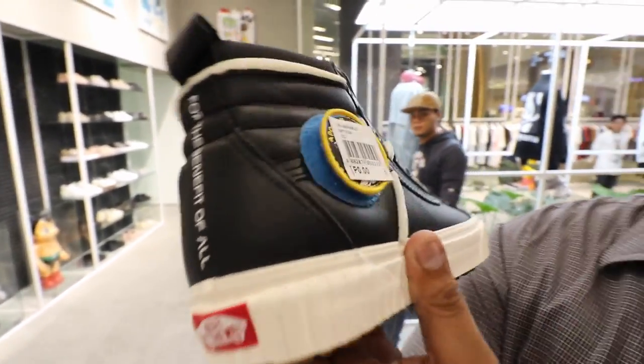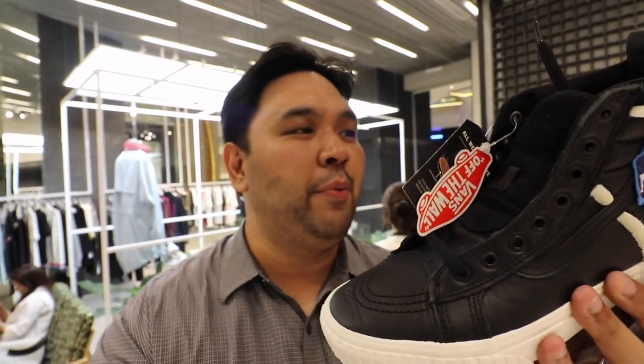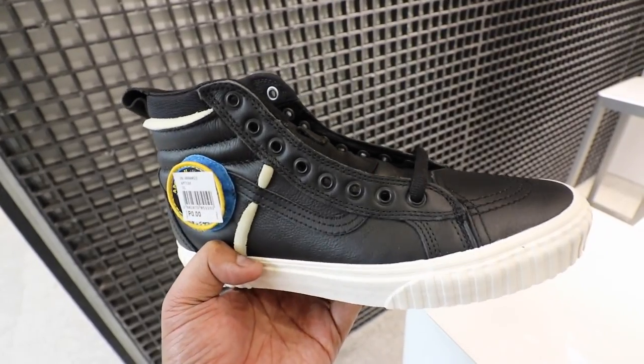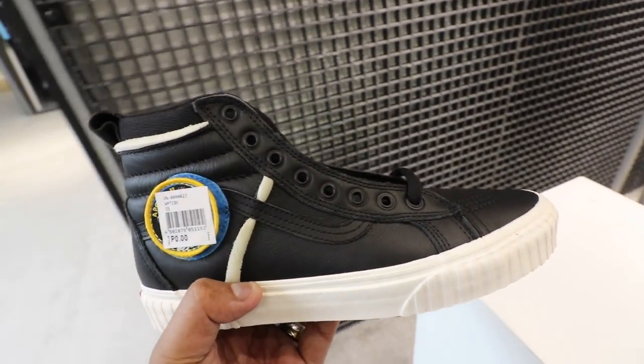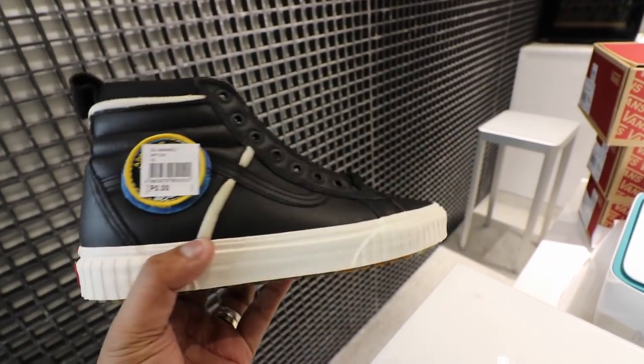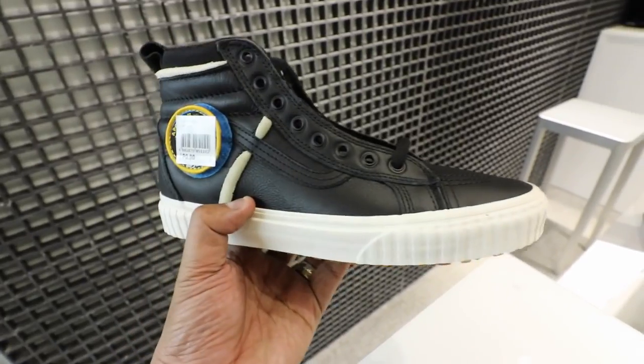Now we go to the last sneaker — also the Vans Skate High 46MTEDX, but this one is in black. This one looks really kick-ass. The sneaker just pops. At the back it says 'For the Benefit of All,' and you have the same patches along the side. The quality is also very spot-on, and the patches just pop because of the contrast of the black upper. What's special about this version of the Skate High is that it is all-weather — it has warm lining, water-resistant exterior, and a heat retention layer between the outsole and the sock liner. So it's not just a normal sneaker; it does have real function, which is very apt for a NASA collaboration.